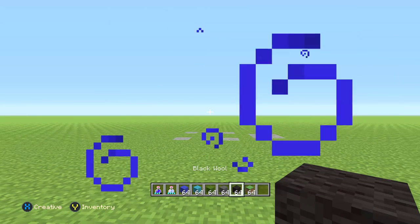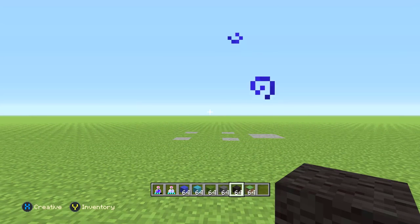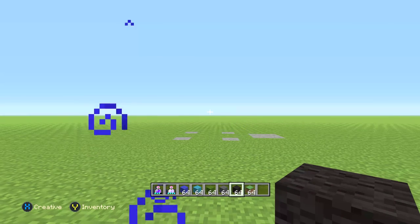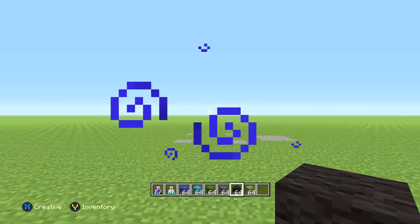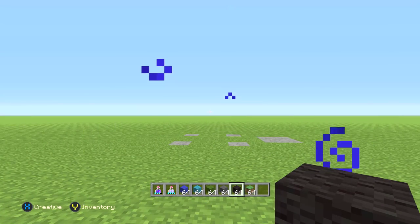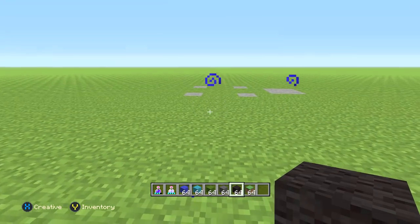As always guys, feel free to send me a picture of this build on Instagram or Twitter whenever you get finished building it — I'd love to check it out. And remember the pause button and the rewind ability are your best friend in this video. If at any point you feel lost or I'm going too fast, you can always pause it and go back.